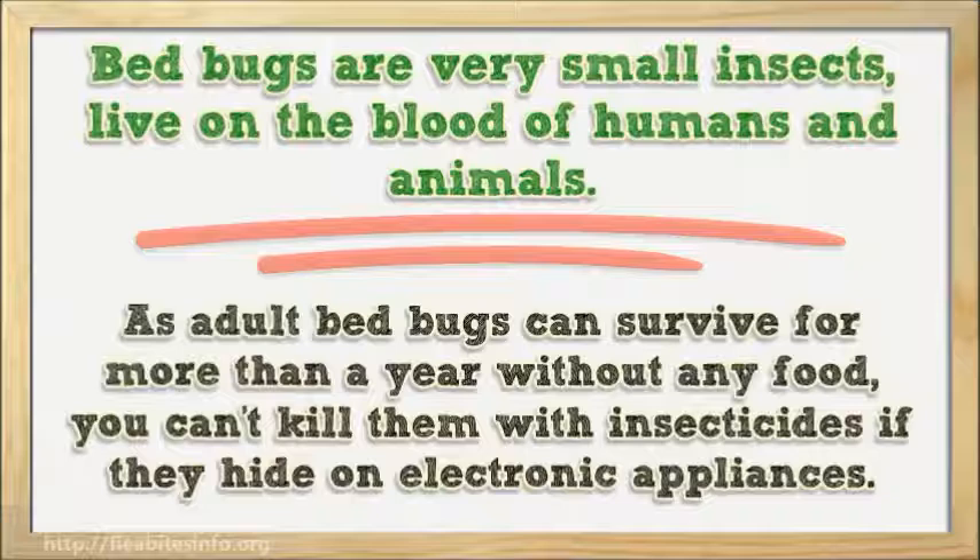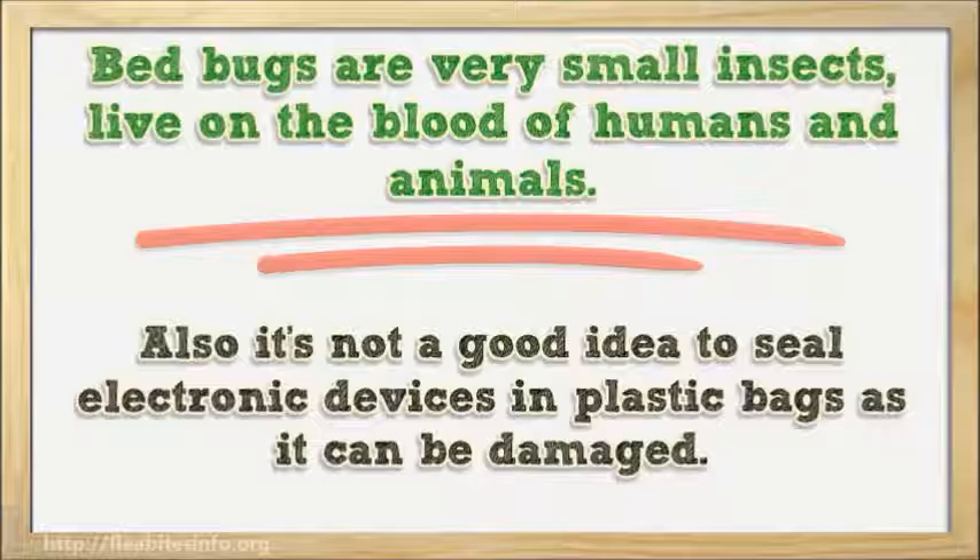As adult bed bugs can survive for more than a year without any food, you can't kill them with insecticides if they hide in electronic appliances. Also, it's not a good idea to seal electronic devices in plastic bags, as they can be damaged.